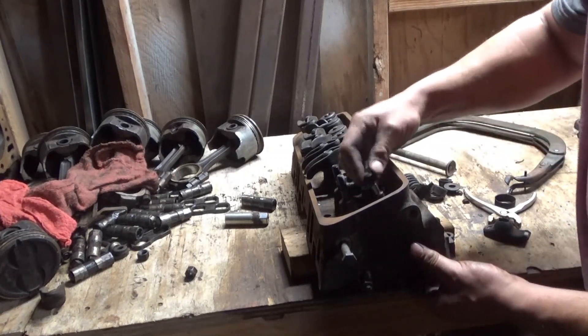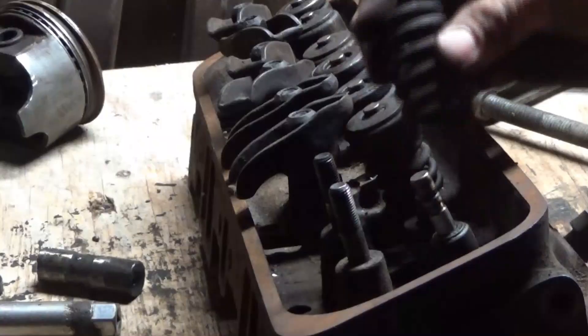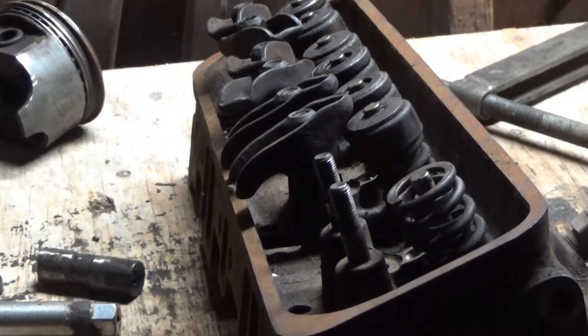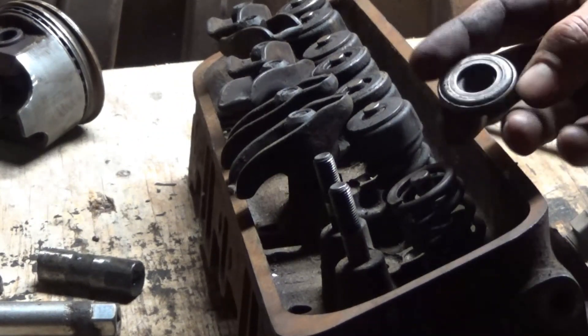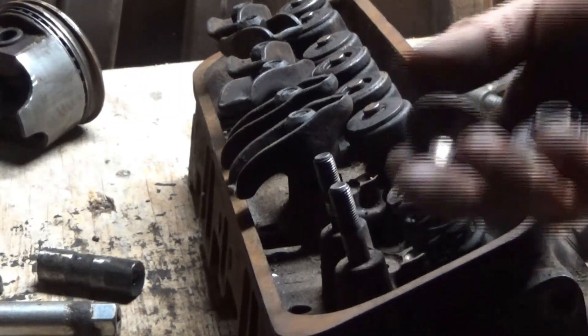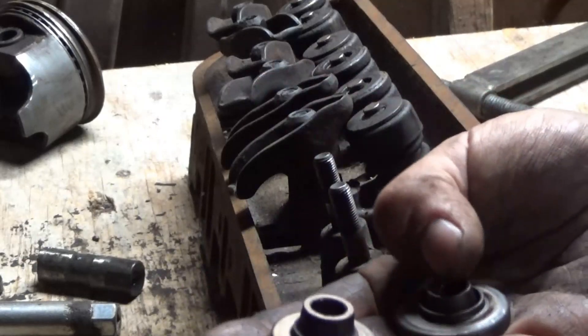So you put the seal in — that's the old one. Now you can put the spring on there; make sure it sits down there in that little pocket. These keepers right here — these are the ones for the exhaust valves; supposedly they make them spin, so those go on the exhaust. The other ones that look like that, the smaller thinner ones, go on the intakes; these go on the exhaust.